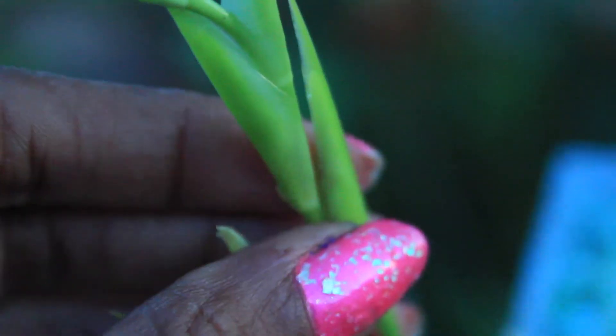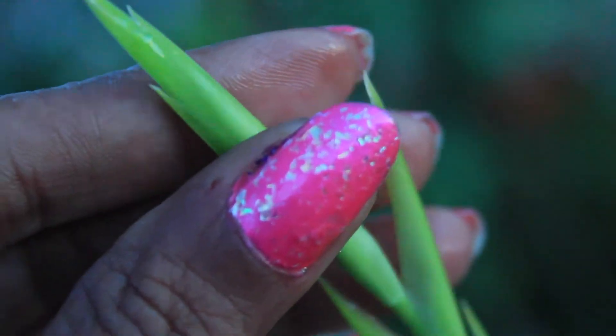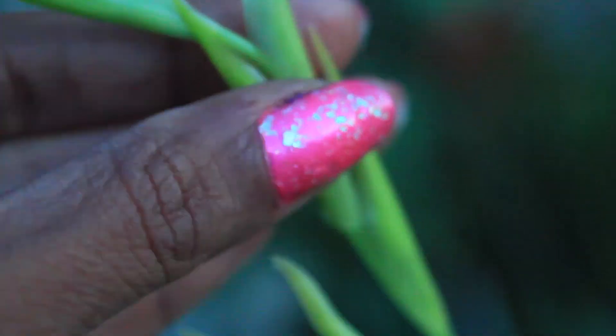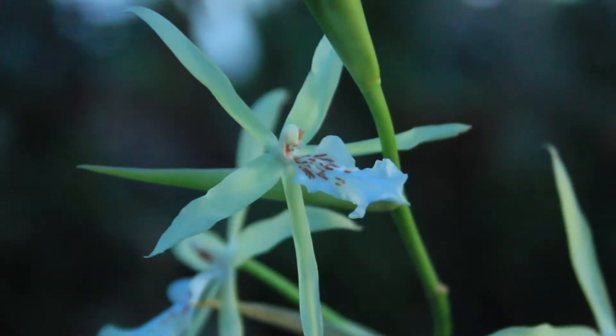So what more than likely would have happened is that it yet again would have smothered these blossoms. That's how important it is folks to remove this happy sap, especially if it's saturating your plant and preventing it from blooming normally.